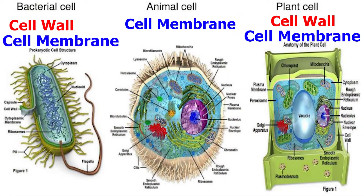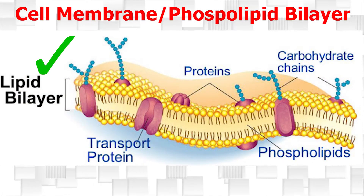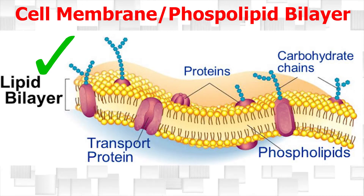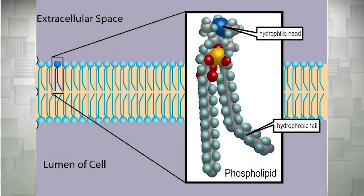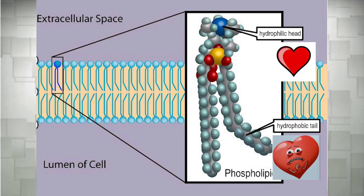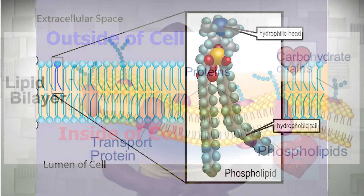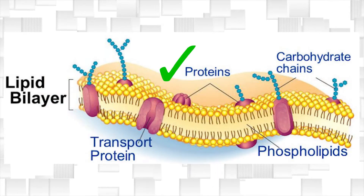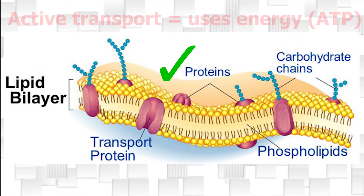Now let's talk about cell membranes. It's important to know that all cells contain cell membranes — prokaryotic and eukaryotic cells alike. Cell membranes are made up of a double layer called the lipid bilayer. The lipid bilayer is flexible and provides a strong barrier between the inside and outside of the cell. It is made up of hydrophilic heads that love water and hydrophobic tails that hate water. The hydrophilic heads are on the outside while the hydrophobic tails are on the inside of the phospholipid bilayer. The phospholipid bilayer also contains proteins embedded throughout it that aid in getting materials in and out of the cell through active and passive transport.